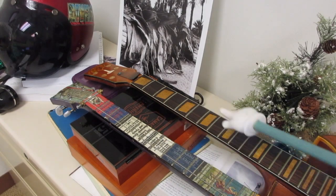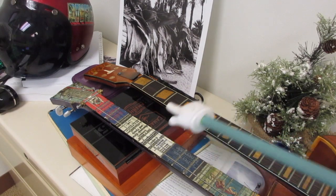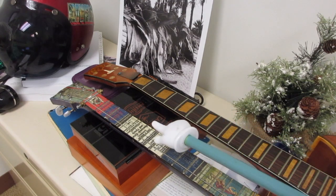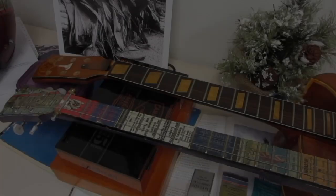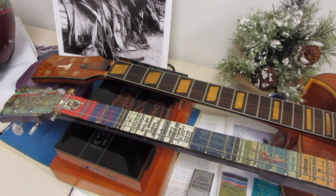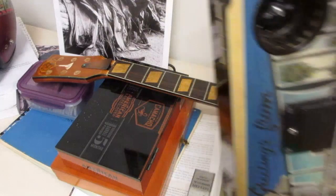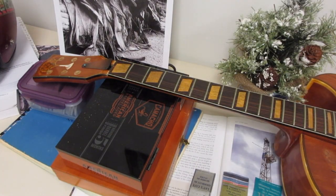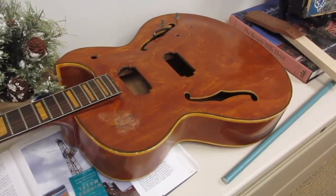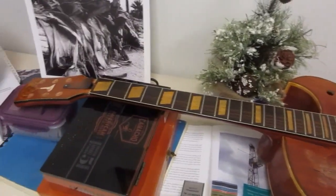Hey, one of these necks is totally different — one of these necks is not the same. Can you tell which one is different? All right guys, this is another episode about matchbooks. We'll put the Bob Log guitar aside and focus on the guitar we're working on right now, which will affectionately become known as the Texas Junk Pile — an old arch top that I rescued.